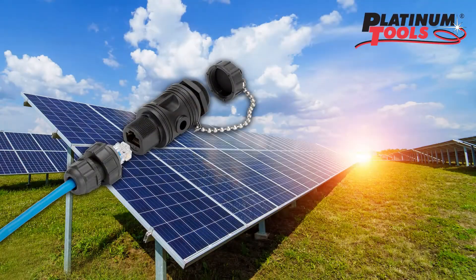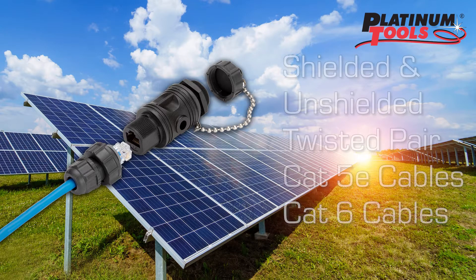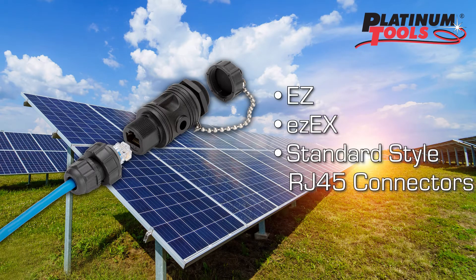The Platinum Tools Waterproof Coupler System is versatile and rated to IP67, so it can withstand those harsh conditions. These are suitable for shielded and unshielded twisted pair, CAT 5E and CAT 6 cables, and work with Platinum's EZ, EZ-EX, and standard style RJ45 connectors.